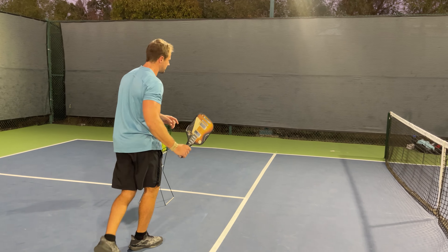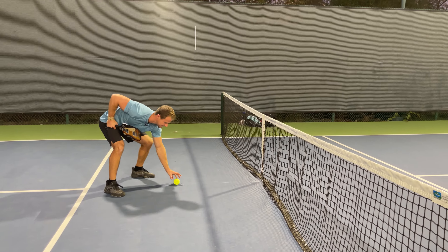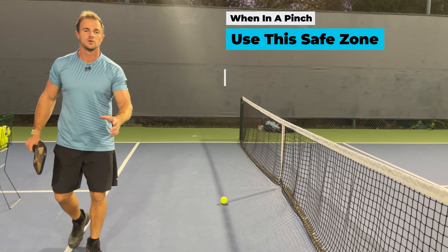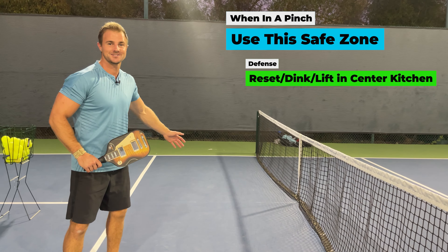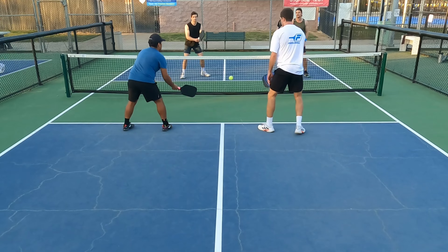Put the ball into the middle of the kitchen. There is nothing anybody can do about a ball that lands here. You will never be attacked from it unless it bounces too high. But this is a safe zone even if it's rolling into the net — where it started was a safe zone. Right here in the middle of the kitchen, because we can't volley and we have to let this bounce.